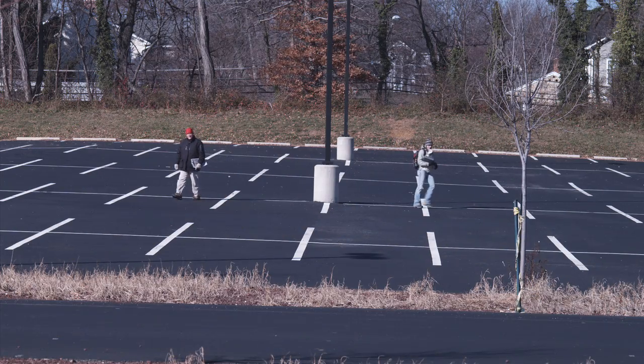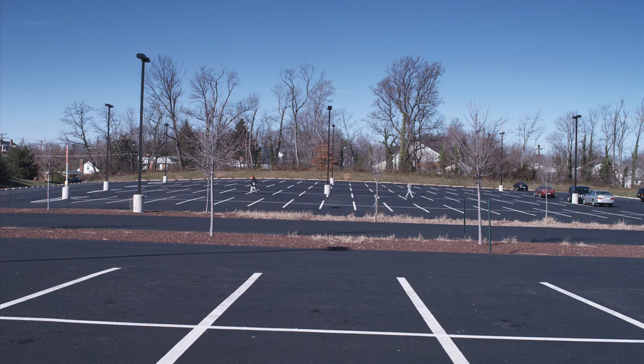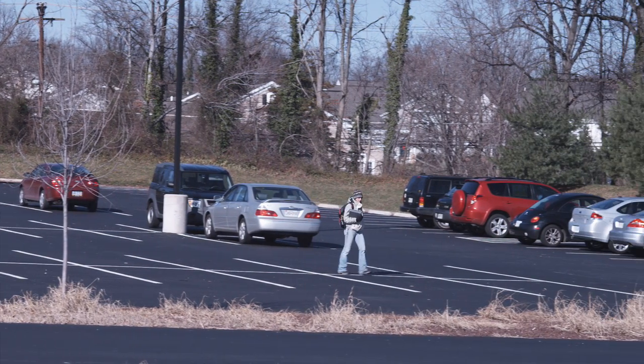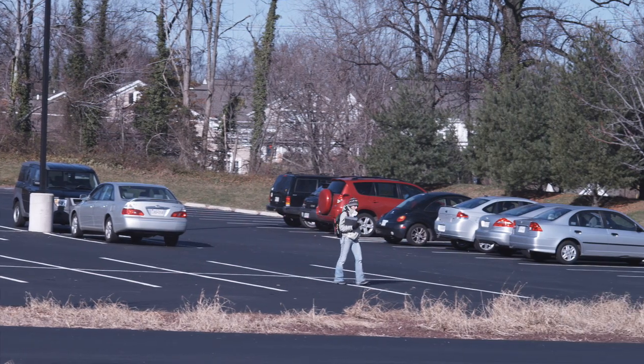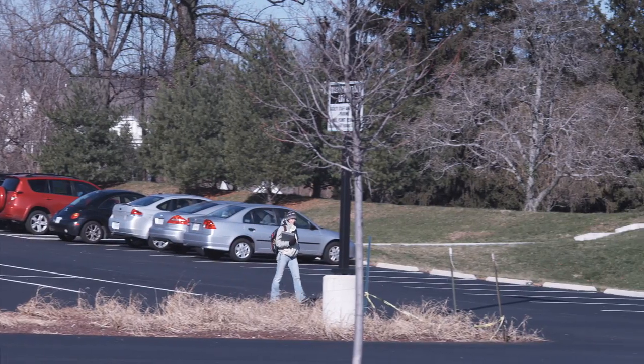It sounds overly simple, but the first step in assessing a site for a stormwater retrofit is to determine where the water is going. Here, the retrofit team found the high point of our parking lot and are following the flow path runoff would take to the edge of the parking lot. Following the existing flow paths will tell you where water collects, where it exits from the site, and where the best opportunities for retrofits exist.